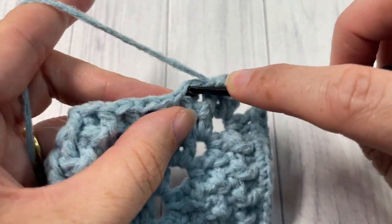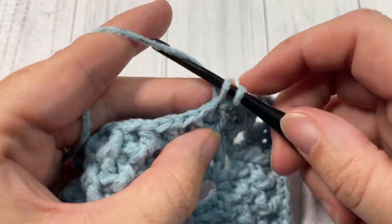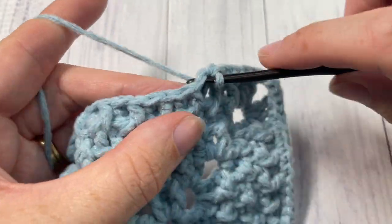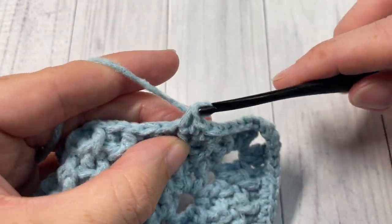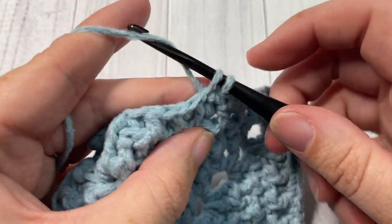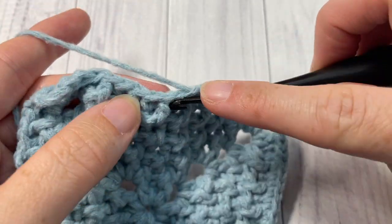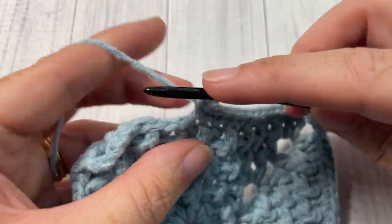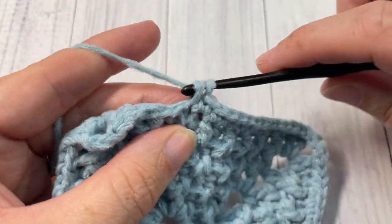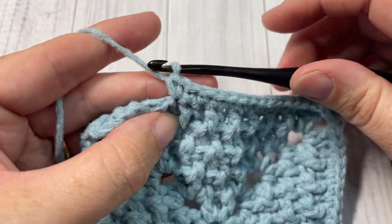Fasten off, weave in your ends, and continue to repeat this pattern until you have 40 squares worked in each of your colors A, B, and C. You can change the size of your blanket by simply changing how many squares of each color you make. Once you're finished your squares, meet me back here and I'll show you how to join them together and then work a simple edging around the outside of the entire blanket.